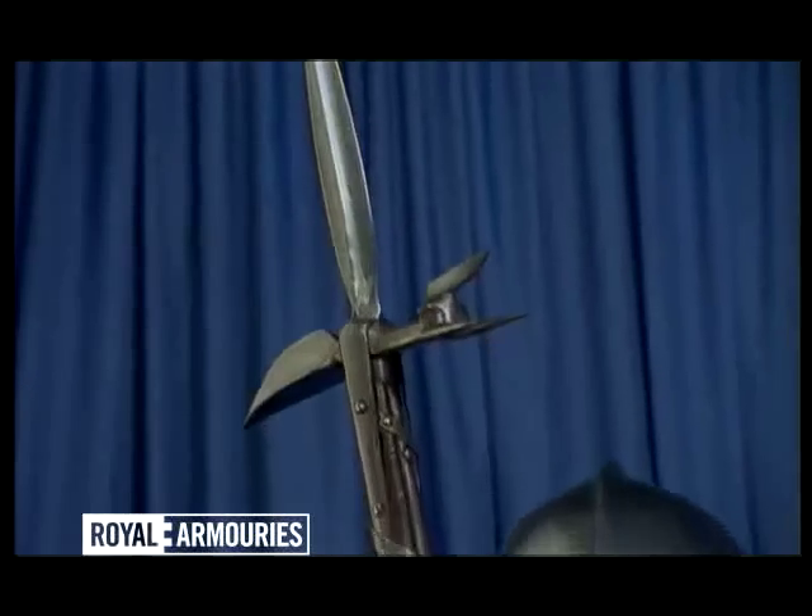Henry's Royal Armourers made him a wonderful suit of armour, designed to be used on foot, in single combat, using a pole axe.